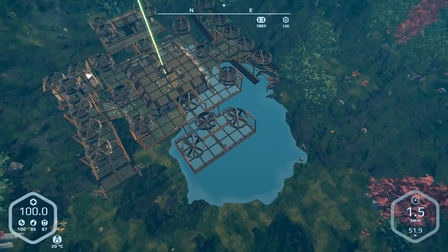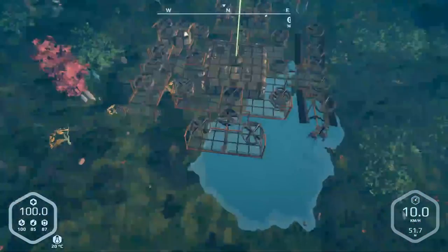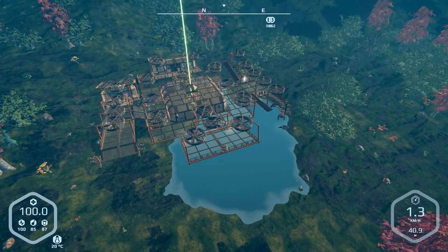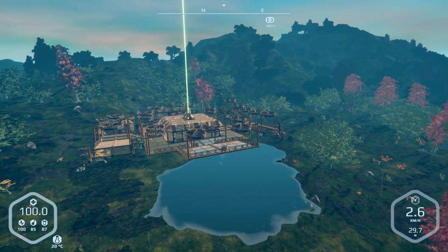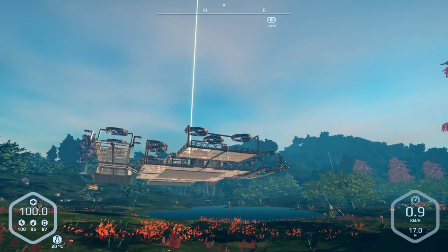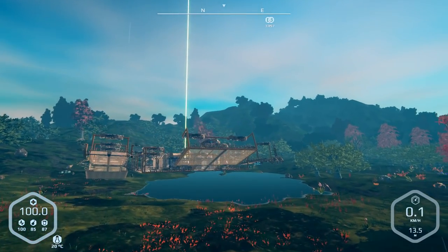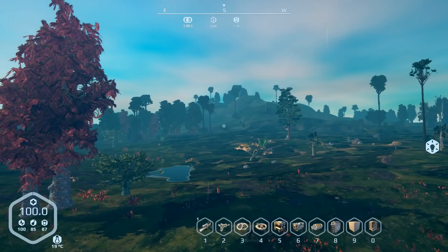I don't know if that's a frame rate issue causing the air blades to do that, but yeah it's not the greatest. Let's see what happens when we go down. It is recommended that if you wish to drop the miners or the water pumps, you're not too high off the ground - they only have a certain extent of reach. Something like 10 meters should be good.